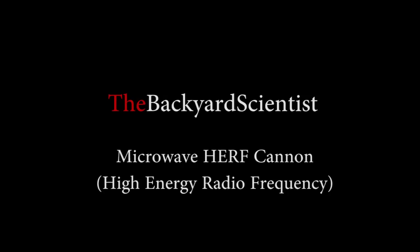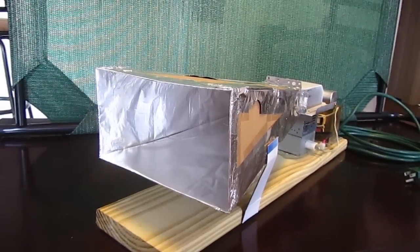Hello, Backyard Scientist here. Today I'm going to show you how I built my microwave cannon and maybe if you're lucky we'll get to fry some stuff.